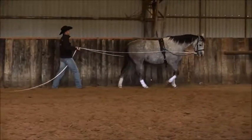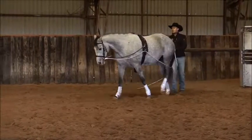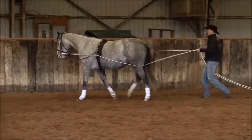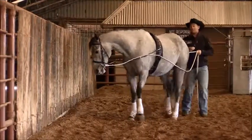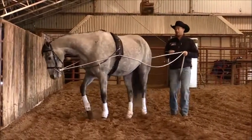Teardrop here — pick up on my right rein, ask him to come around the corner. Same thing: ask that nose to come back to the fence and ask him to move down the fence away from me. I'm bringing my whip up here to his right hip, asking that hip to now come to the inside, and for him to move this inside hip up and underneath himself and stay up here at the rail.